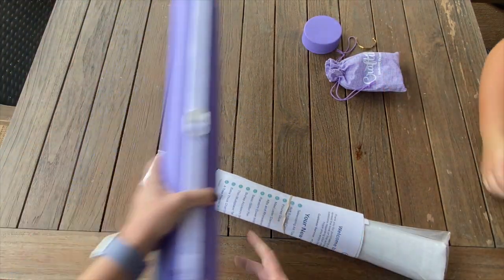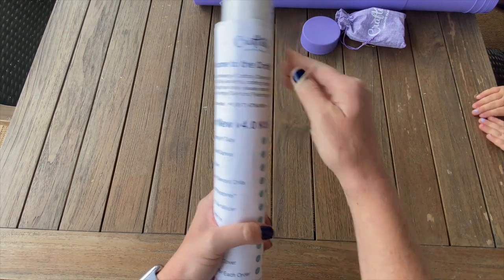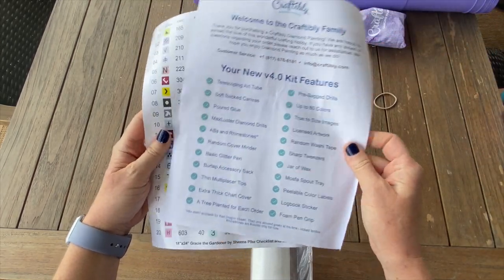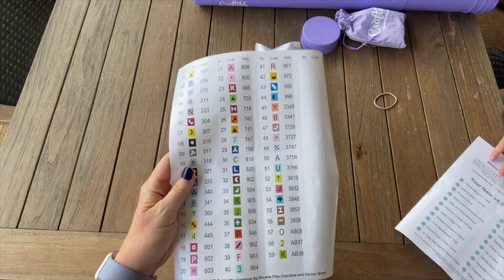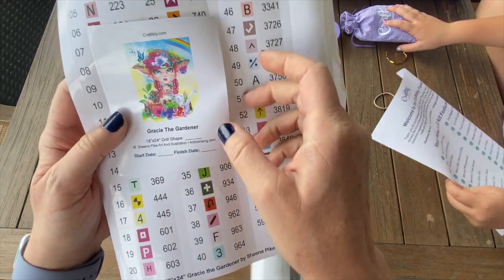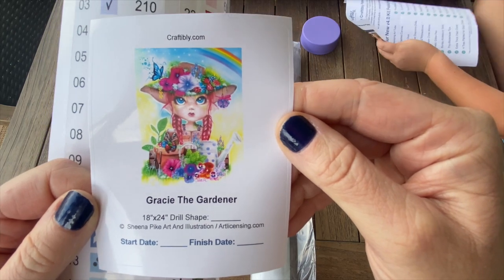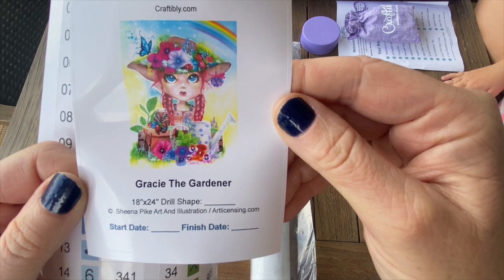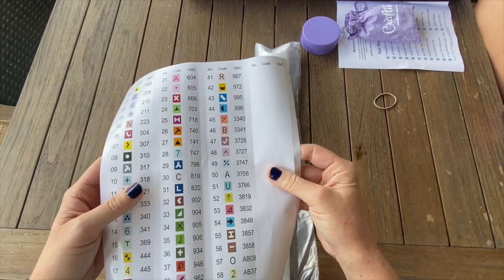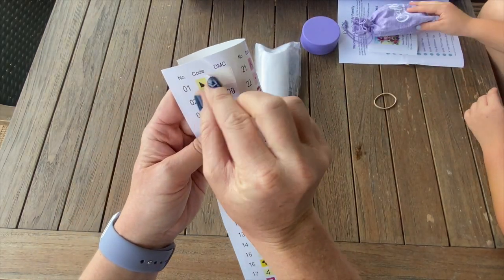They have everything in here and it's rubber banded, which is nice and doesn't hurt the canvas. We have the 4.0 kit contents - I won't go through all of these since y'all have seen a ton of unboxings. It does come with diamond painting instructions, a small sticker you can put in your log book or on your storage containers - it's got the start date, finish date, and gives you all the details.